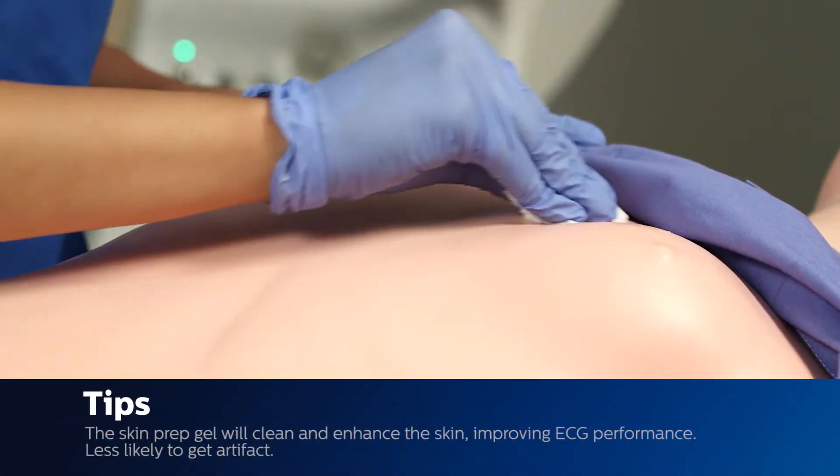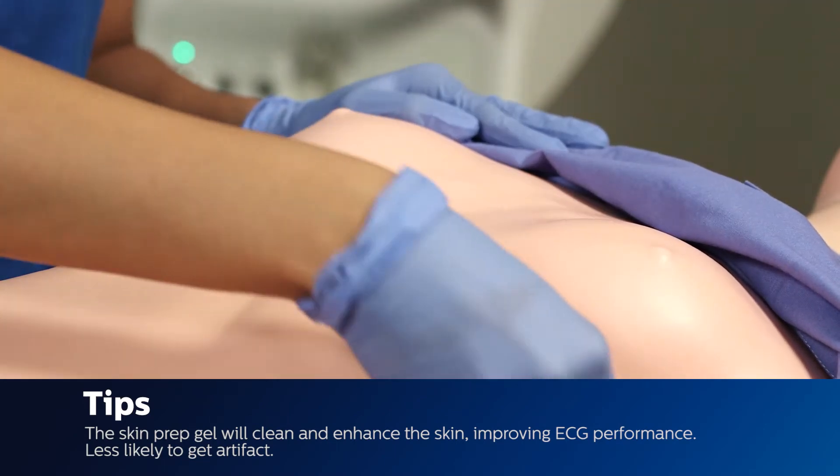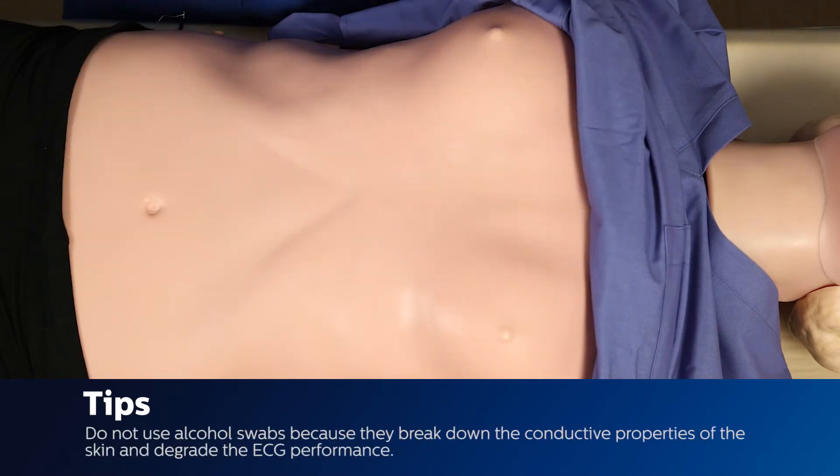The skin prep gel will clean and enhance the skin, which will improve ECG performance — you will be less likely to get artifact. Note that alcohol swabs break down the conductive properties of the skin and degrade ECG performance.